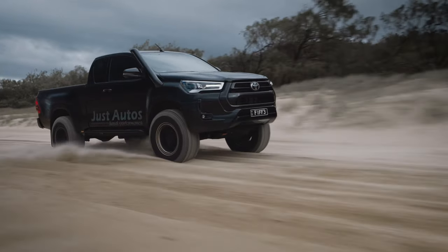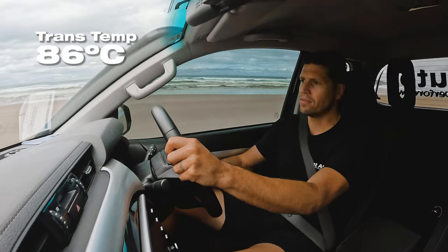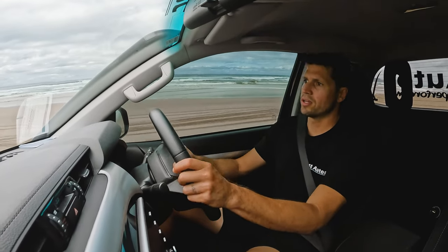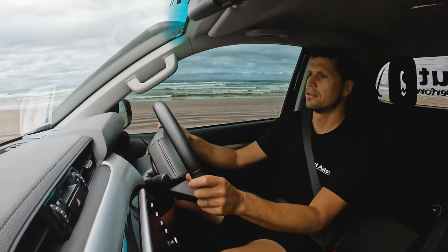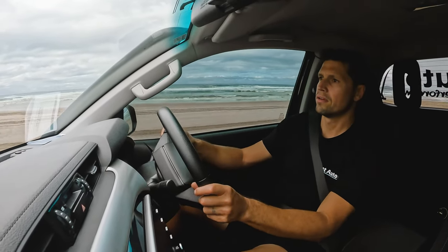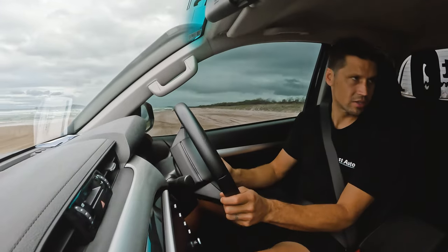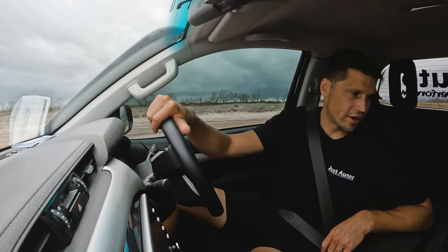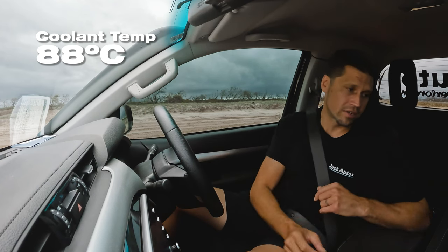This is extremely good — the transmission temp is at 86 degrees and the temp is just not increasing. Our coolant temp is at 88 degrees. It's stabilizing, which is really really good — that's exactly what we want to see. Coming back off the soft sand onto hard ground and looking at the log — transmission temp is at 87 degrees, coolant temp at 88 degrees. That is a massive decrease in temperature right there.